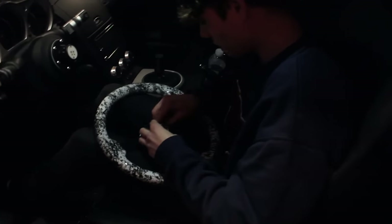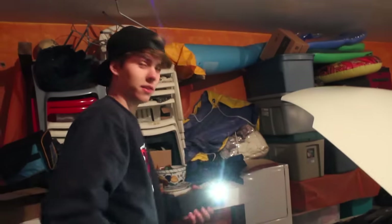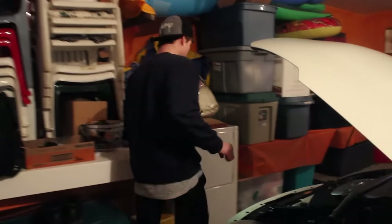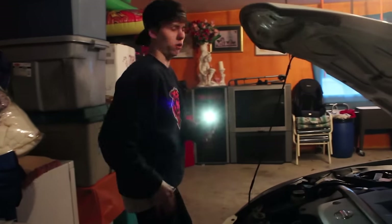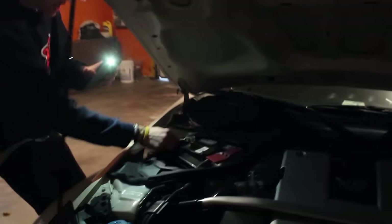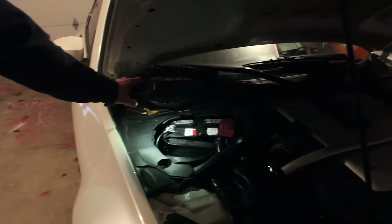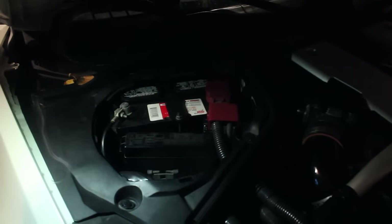It looks like I did everything right now. Trying to get the horn button in. Now we're gonna connect the battery — I'm really cold, I can't feel my legs. The battery connects fine and I'm gonna screw it in. The horn doesn't go off, so let's go check if the horn actually works.